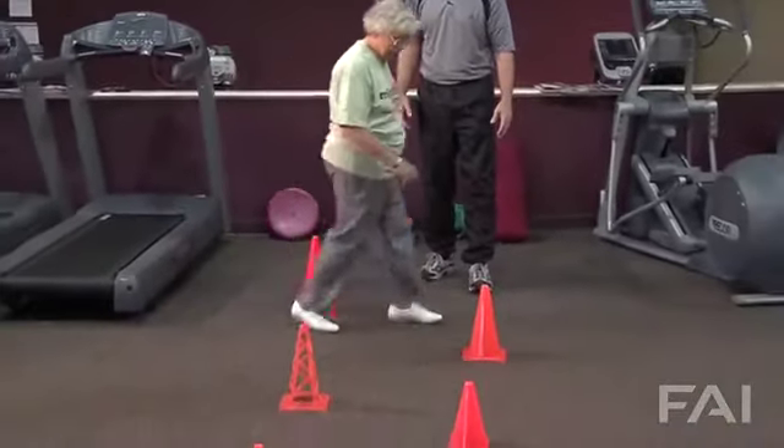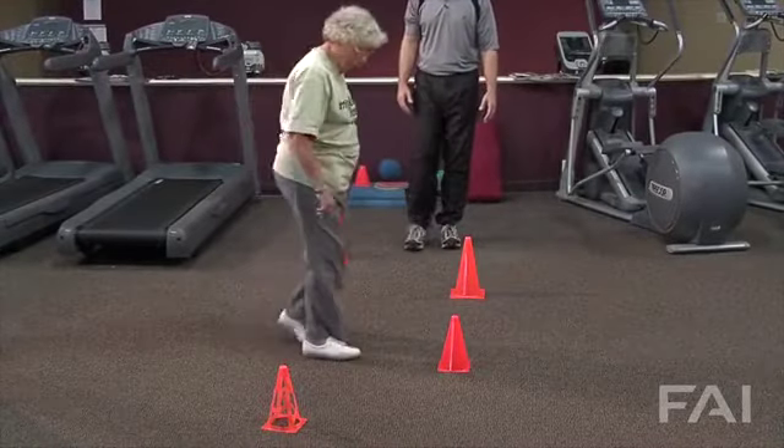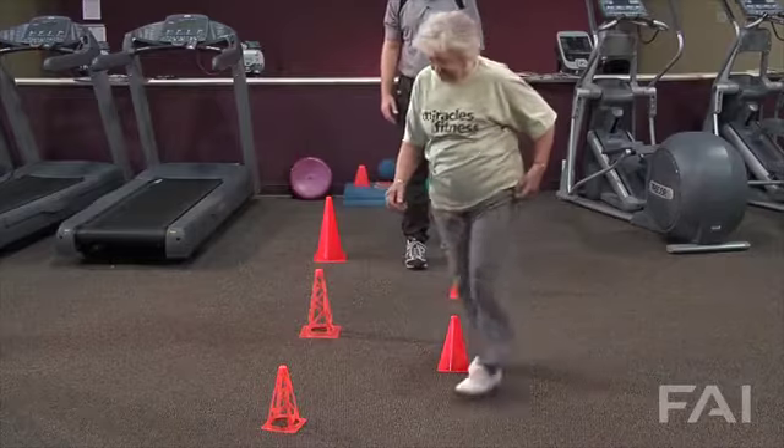Round to the left. So Bea's keeping an eye on those cones. The cones are getting tighter, closer together, as she continues to weave through.